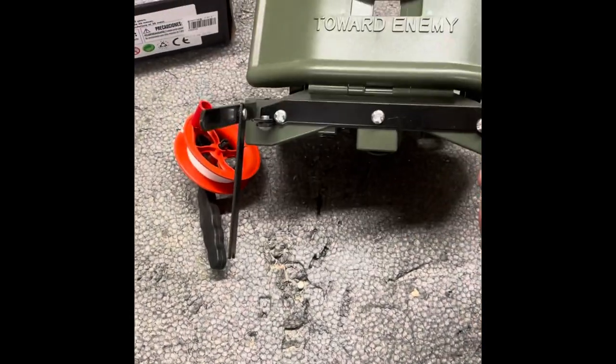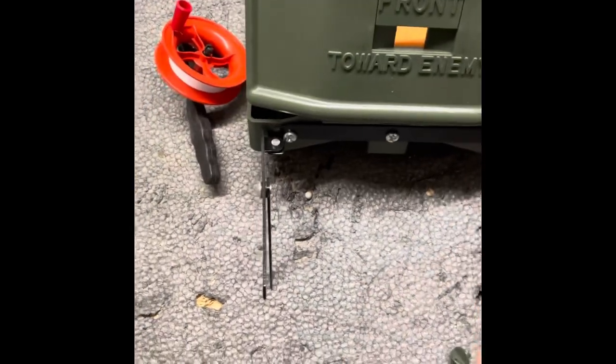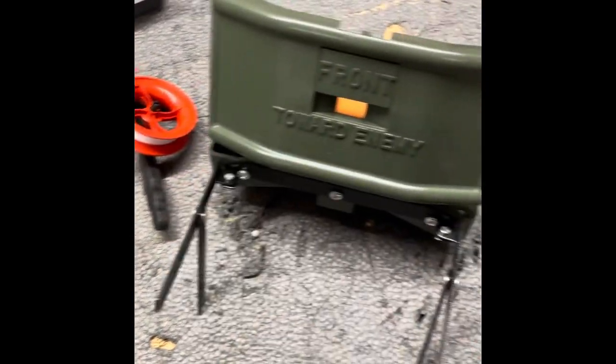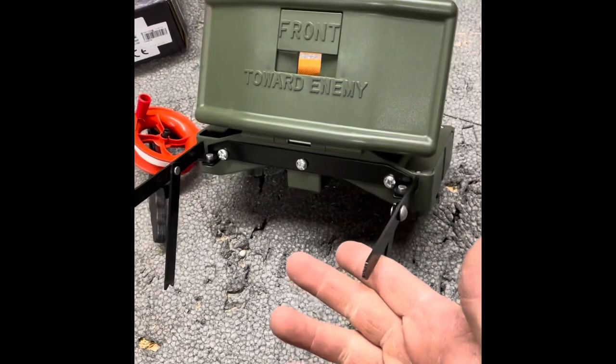Let's talk about these legs. These legs aren't bad. They're all metal and they don't seem to be flimsy — everything is tight, at least right now. I've seen other reviews where the legs are plastic. I would say no-go on the plastic ones, but the metal ones are pretty good.